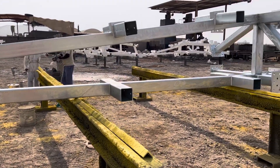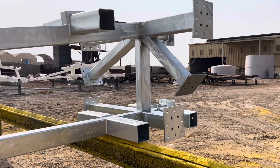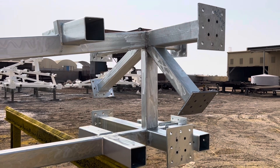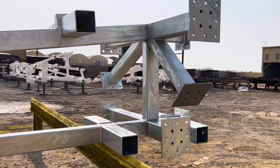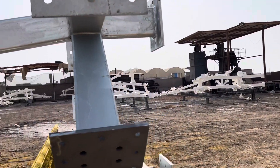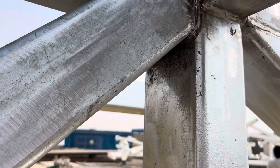There are steel sections which have now been welded on, because this complex structure cannot be dipped in the zinc bath. What they have done is welded this particular section, and you can see that the zinc coating has been very, very badly damaged.